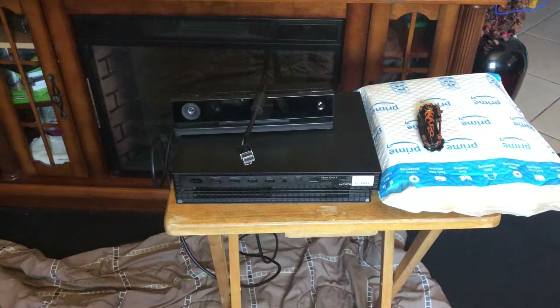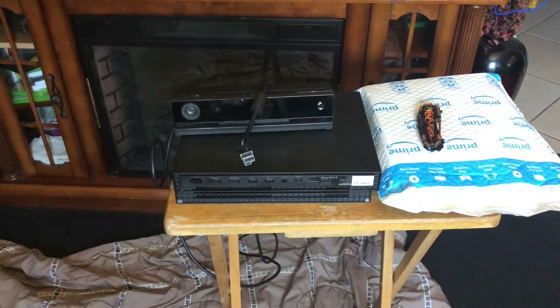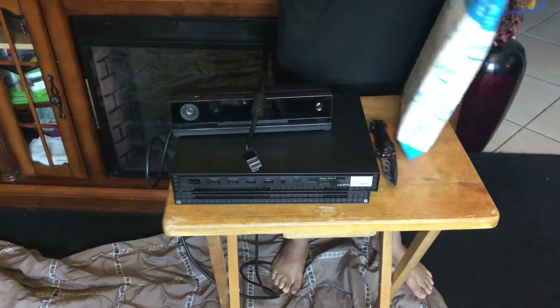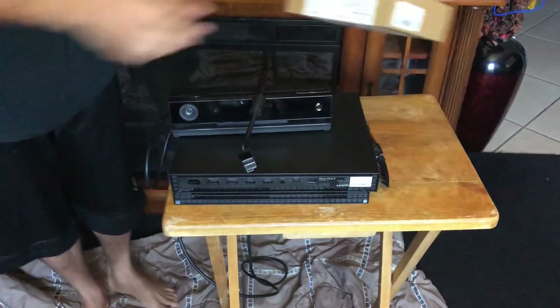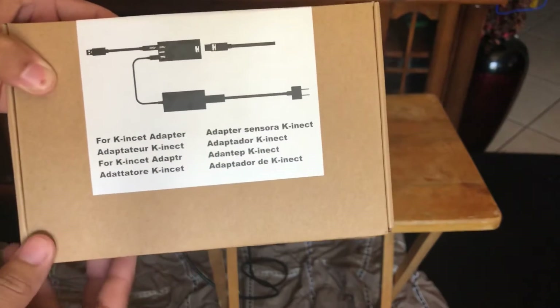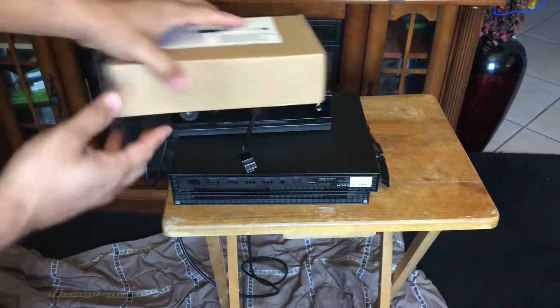All right, so now what we're gonna do is open this bad boy up. Last time I didn't have my pocket knife and I struggled — this time I have it. So let's open this bad boy up. This is what the picture looks like on the box — that'll make more sense once I open it up. It says 'Kinect adapter' and it's in a different language, but let's open this up and see what we got.